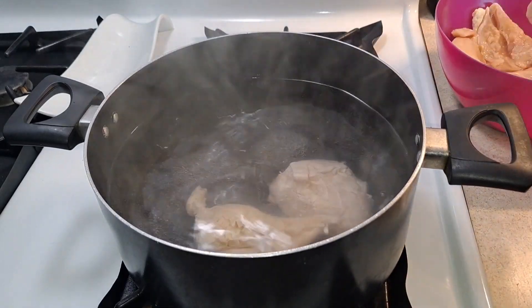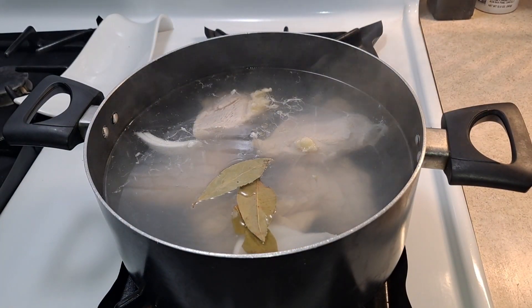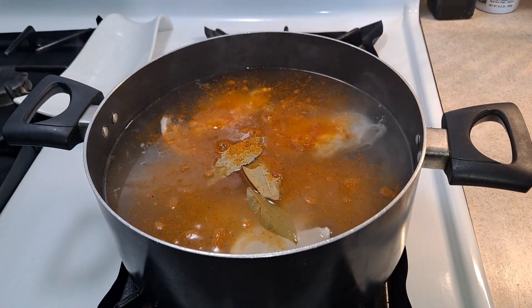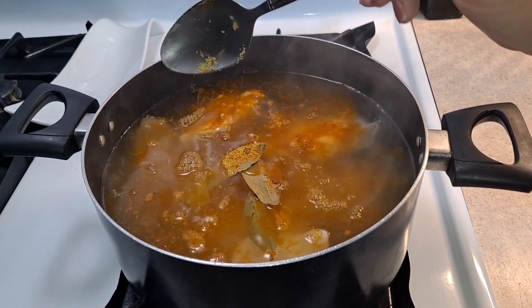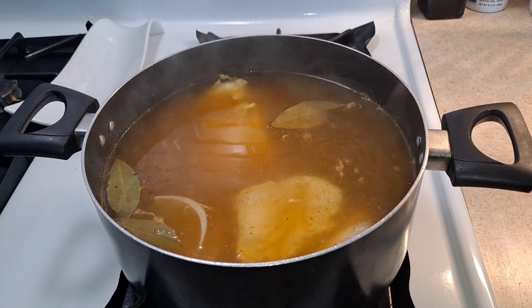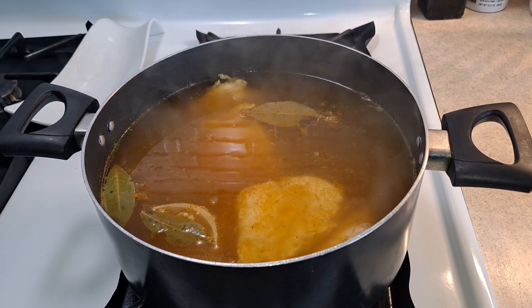Now that my water is already boiling, I'm going to add my chicken. Make sure you rinse off your chicken before you cook it. I'm adding the bay leaves, a drizzle of chicken seasoning, and a spoonful of the chicken bouillon flavor, and we'll mix all of this together. You could add two or three garlic cloves here, but I'm going to add minced garlic to my sauce when I blend it instead.